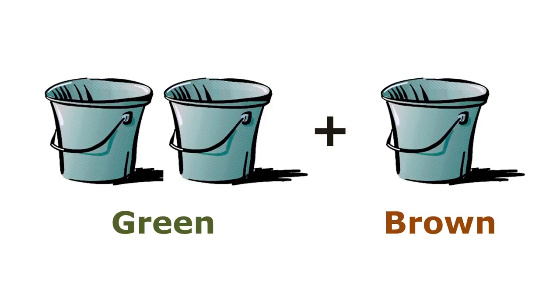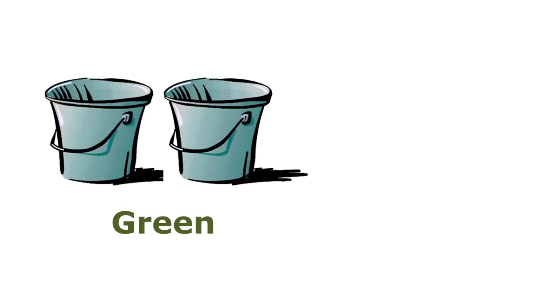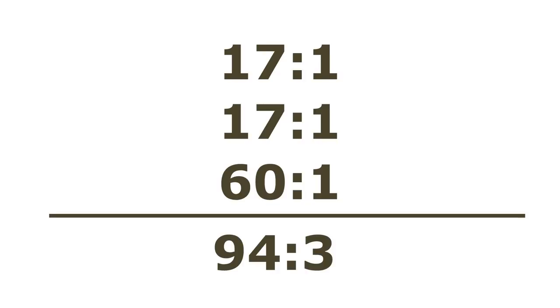Two parts green to one part brown is a general rule for creating a compost pile. To further understand the ratios, let's take grass clippings and dead leaves as an example. Take two parts of grass clippings to one part dead leaves. This means we have two of the 17 to 1 and one of the 60 to 1 carbon to nitrogen content. After adding these up we have 94 to 3 carbon to nitrogen content. Dividing 94 by 3 results in 31.33 to 1, which is right where we want to be.